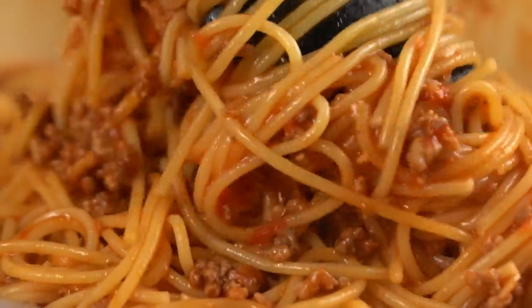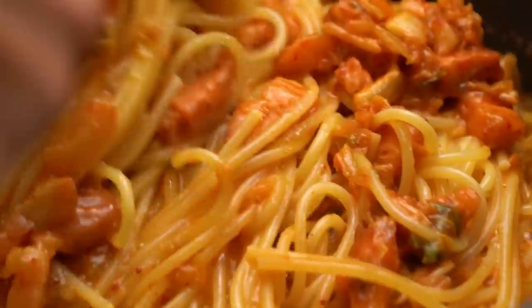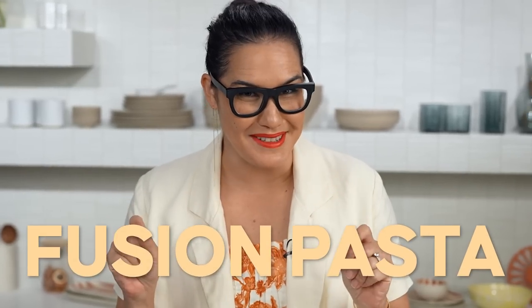I love traditional Italian pastas. I love traditional Asian ingredients and I also love to put them together sometimes. You guys also love it because some of my most popular recipes are fusion pastas.